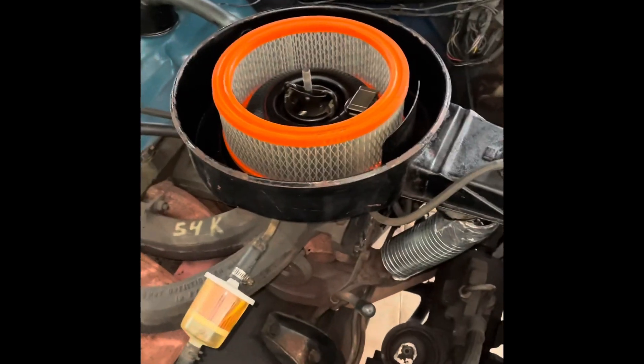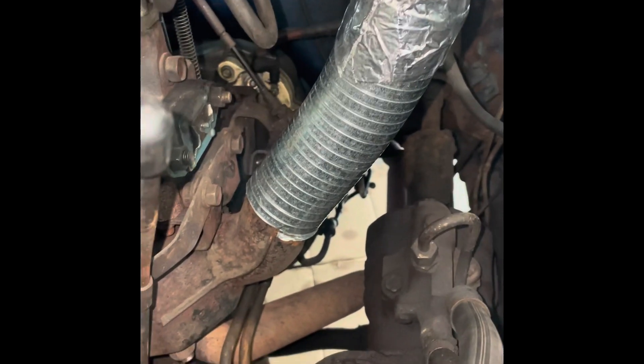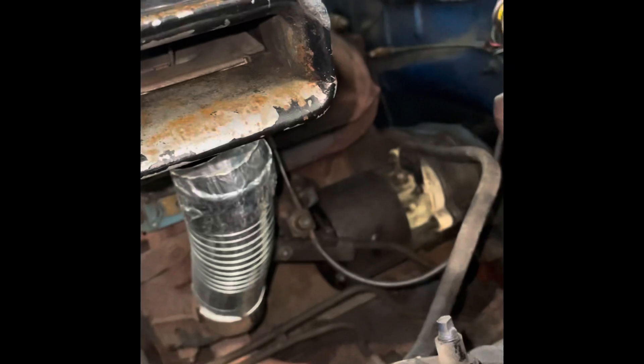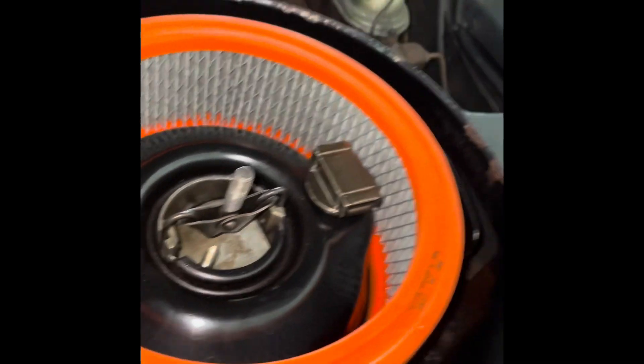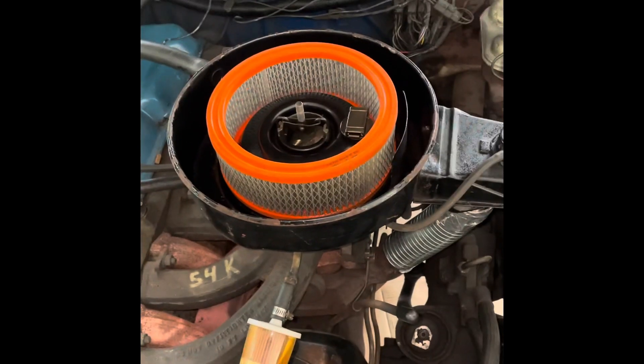Here it is all hooked up. You can see the vacuum lines connected. The pipe — mine's a little janky but the flex pipes work better — is connected to the stovepipe and it pulls hot air from around the exhaust, blends it with cool air through the temperature-sensitive vacuum switch. It works. Who needs computers? Ha!